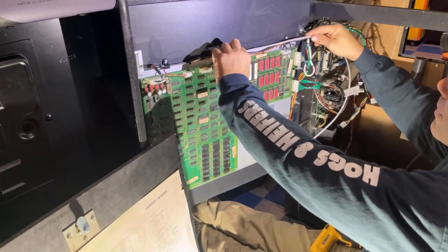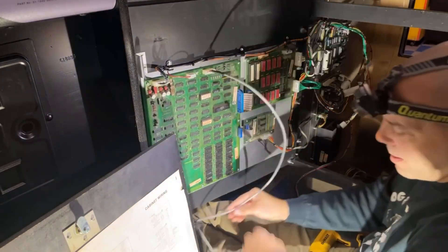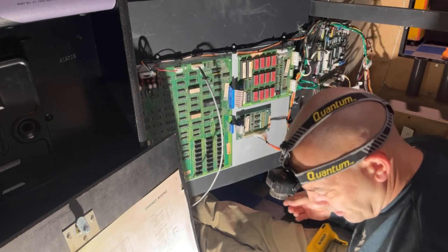I'm going to have to take these back apart and run this video wire through there and up, but that's okay for now - I'm going to leave it dangling because I want to plug the monitor in on the floor.